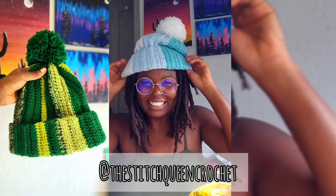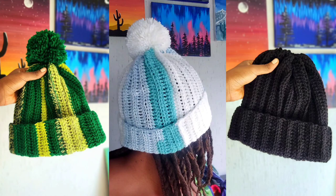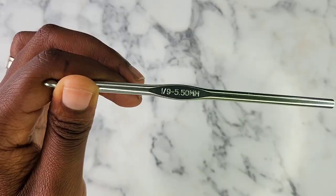You can find me at the Sis Queen Crochet on Facebook, Instagram, TikTok, and YouTube. In the description there are timestamps for every single part of this video if you want to skip to a certain part. Without further ado, get your favorite worsted weight yarn, 5.5 millimeter hook, and let's get into it.